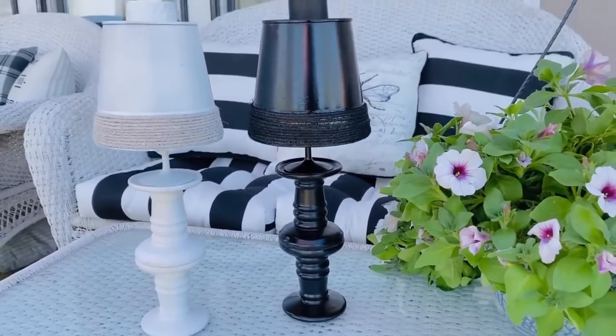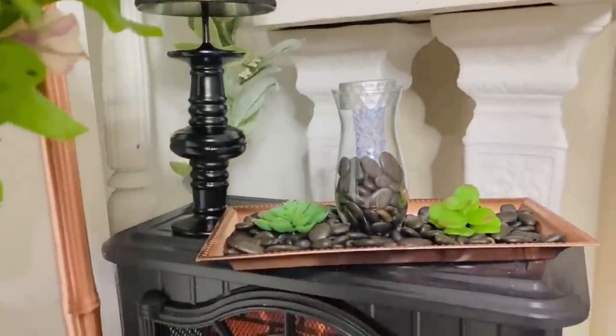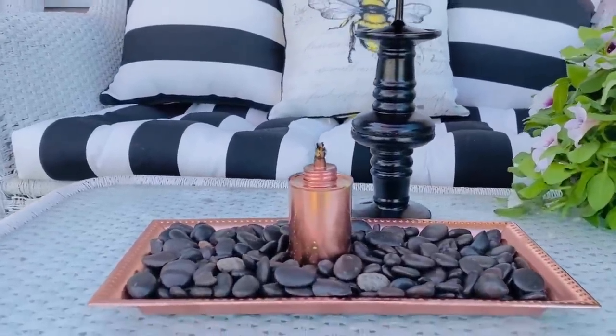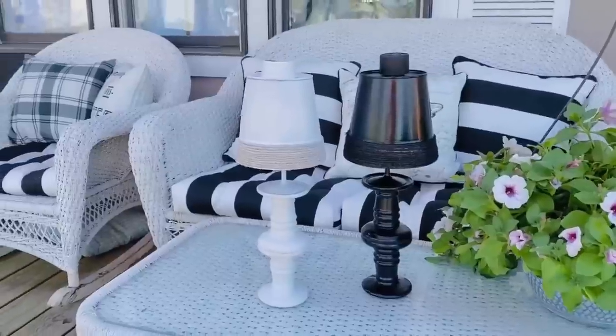These solar lamps are easy to move around and great for summer on a total budget. You can use them on a patio, covered porch, or even by a kitchen window that gets sun — the solar top needs sunlight for maximum lighting. A friend told me they stay bright until about 2 a.m. on her patio. You don't have to use Dollar Tree candlesticks — check your thrift store, or even use an old lamp base, which I showed in a previous video. Go check out more DIYs on my channel!